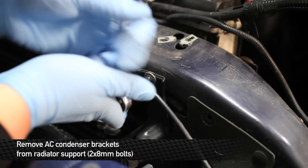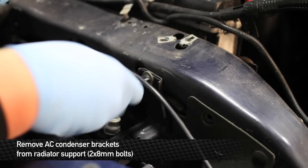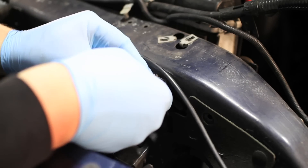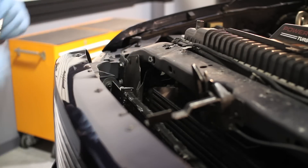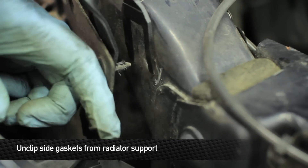Next, remove the two 10mm bolts that hold the AC condenser stays to the radiator support. Next, remove the four pop clips that hold the ducting flaps onto the radiator support.